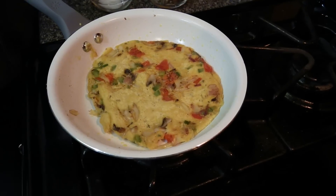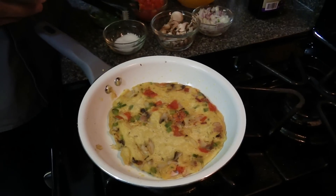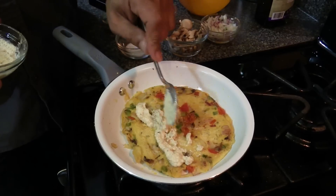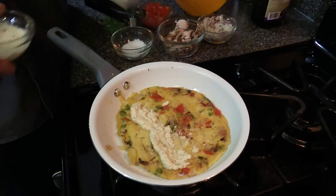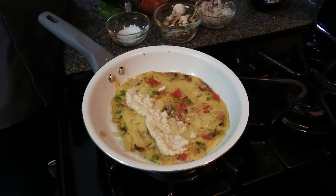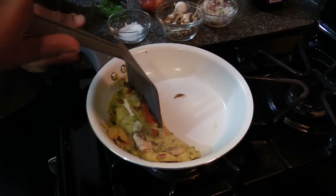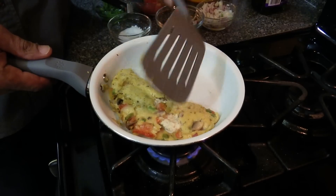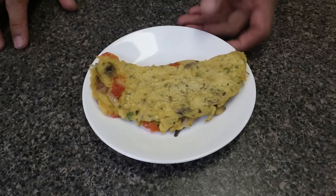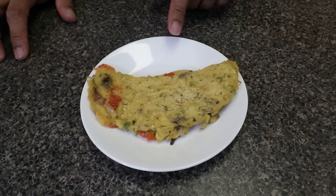Flip it over and let it cook a little longer. Now what I like to do is get the brazil nut cheese and add it to the middle of it. We're going to fold it over just like an omelet. There it is — alkaline veggie omelet. Looks delicious and tastes delicious.